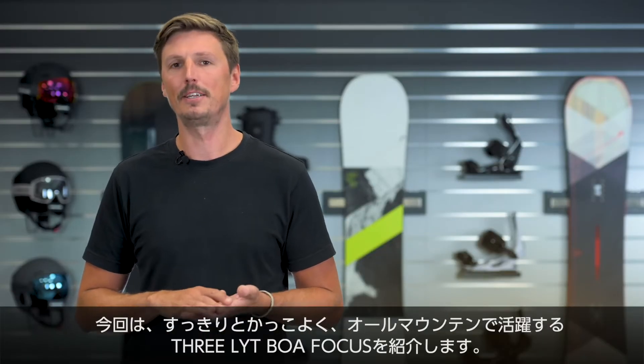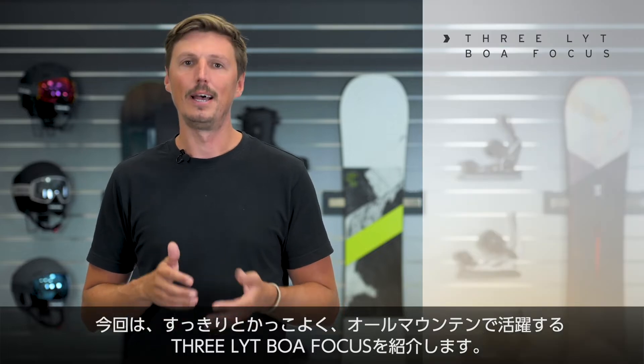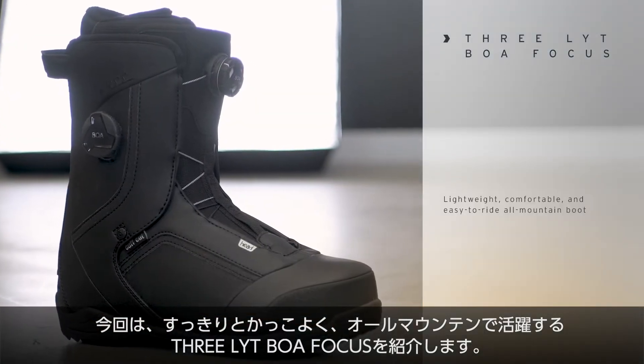Hi, I'm Max from Head Snowboards and I'm presenting to you the 3Lite BOA Focus — a great-looking, lightweight and easy-to-ride all-mountain snowboard boot.